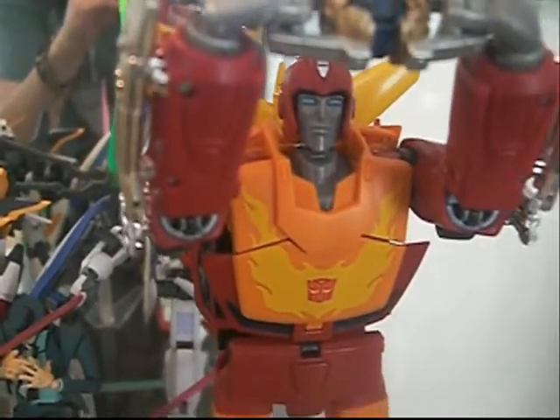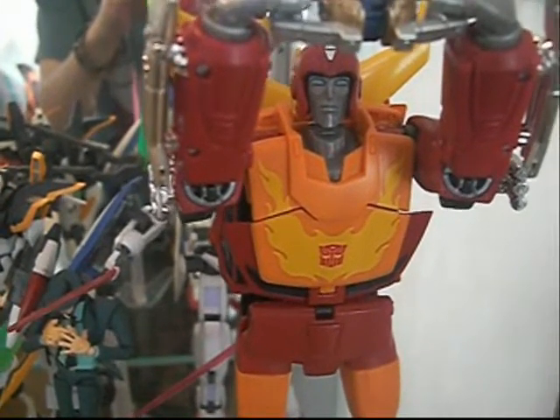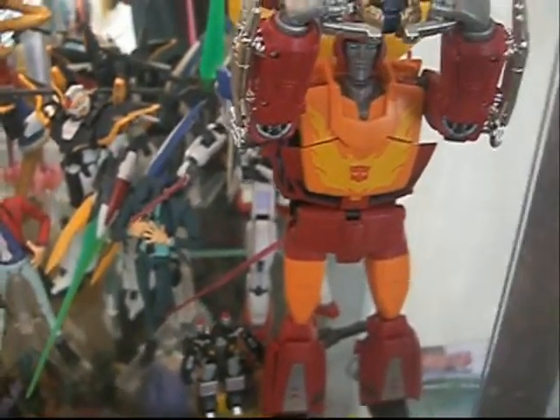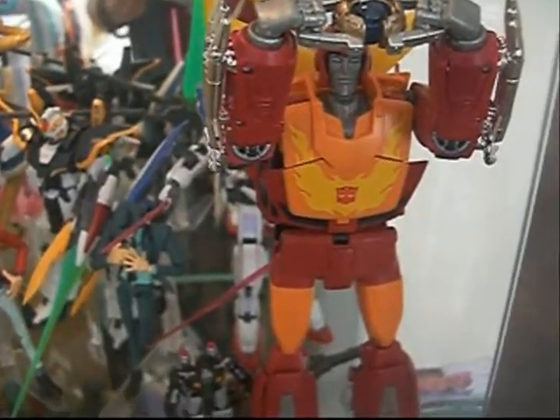Not only that, you can actually have him in Hot Rod mode, which is his regular mode, and also you can have him in car mode as well. So that's three modes.